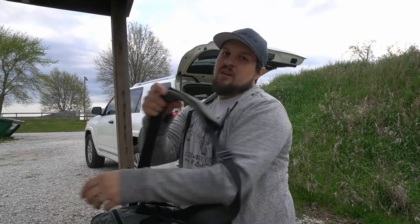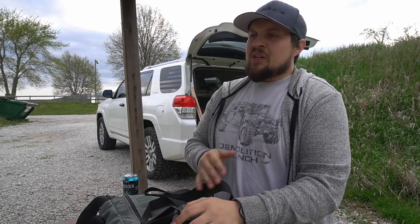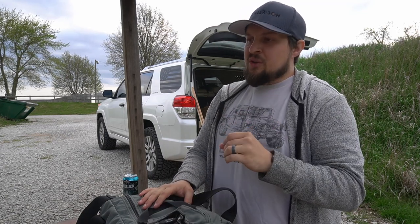Hey guys, I want to talk to you a little bit about the Lynx Defense range bag. I've had this bag about three weeks now and I've been using it weekly for my range trips. When I say range trips, I don't mean what you probably mean — I've got the YouTube channel, so I come out here with the intention of recording as much stuff as I can in a one-and-a-half to two-hour session. So the stuff that I carry is a little bit different than you guys.